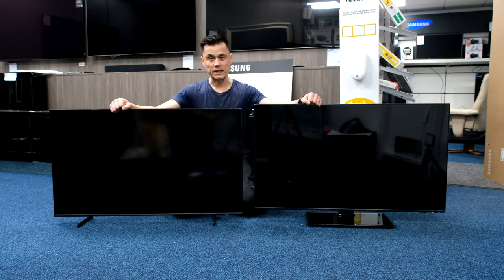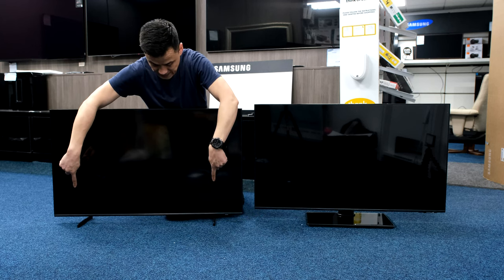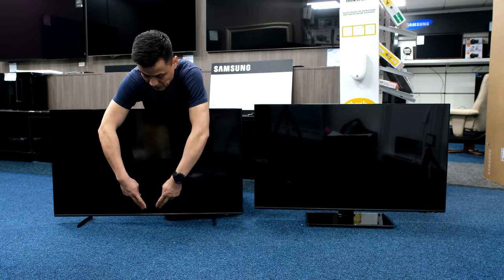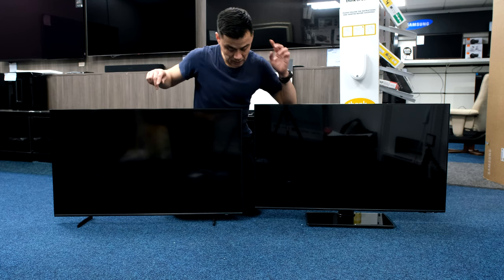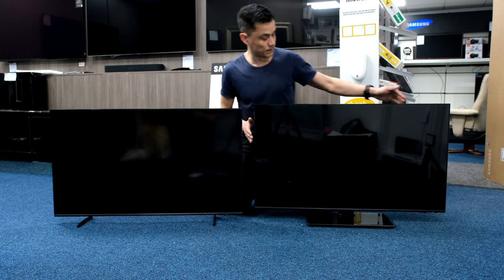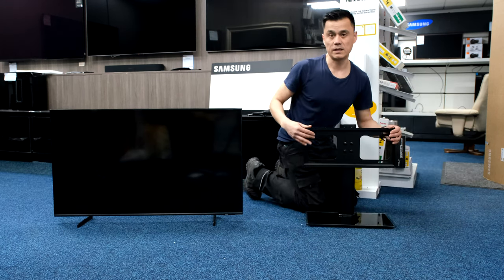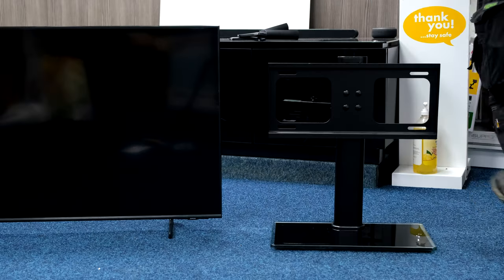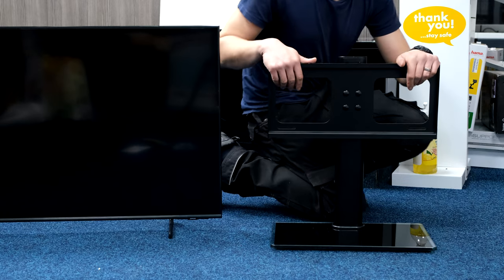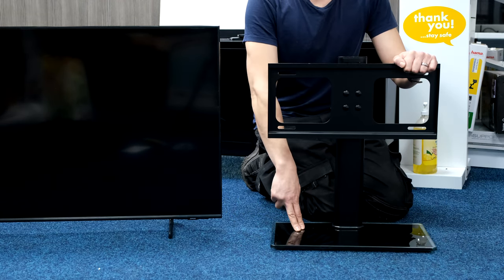I've got two 43-inch TVs for this example, both Samsung, both came with these feet. People think they're stupid because obviously they don't fit that much furniture. The difference being that one's now got a universal pedestal stand. If I lift it off, you can see it's just on this base — the arms are on the back of the TV and simply just hook on. So if the feet don't fit your furniture, you can fit one of these to any TV.